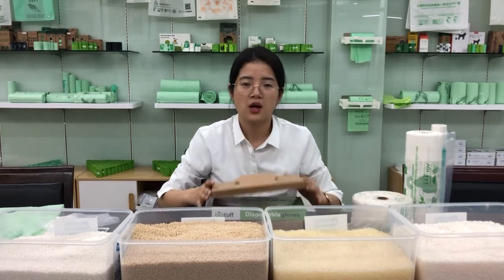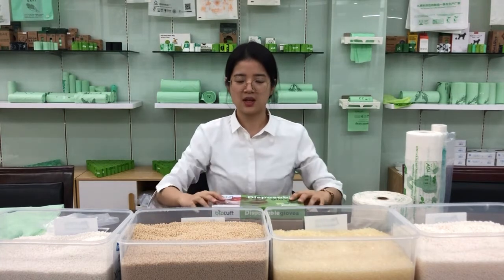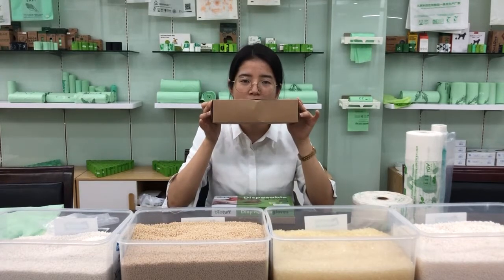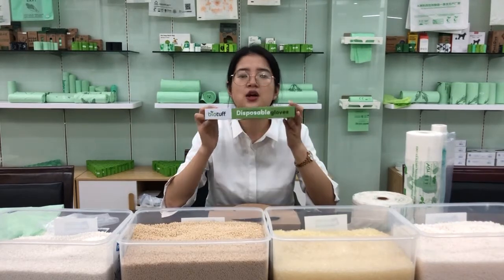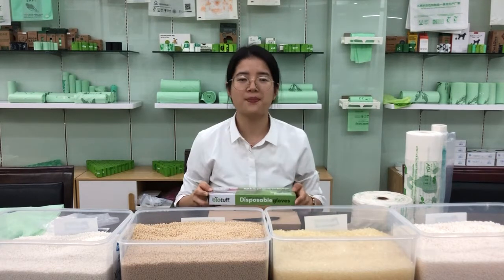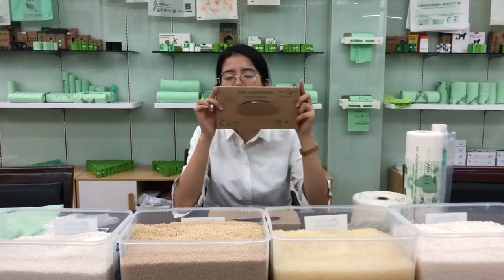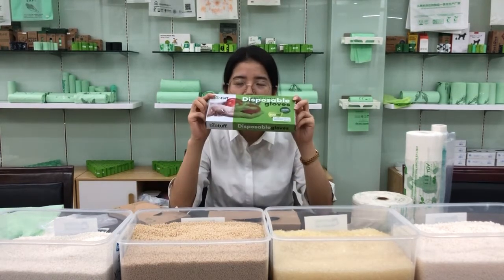For packing, we normally have 100 pieces per box, 200 pieces per box, and 300 pieces per box. The packaging can also be customized according to customers' requirements. The material of the box packaging can be coated or brown paper — this is coated, this is brown paper — and this is white paper.